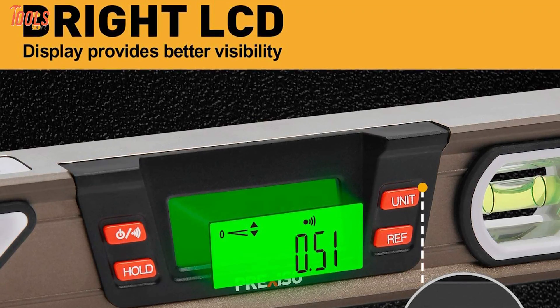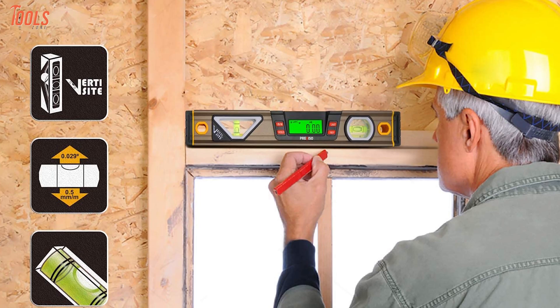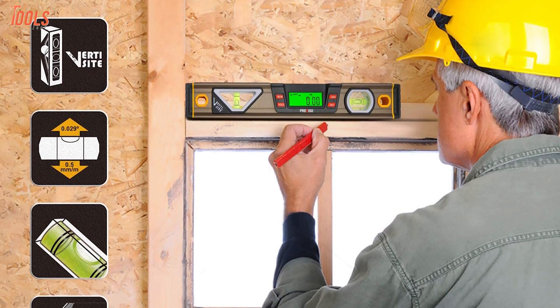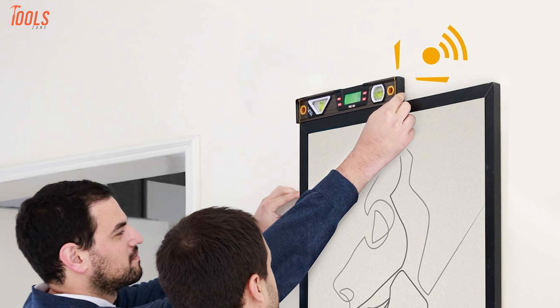Moreover, this level has a large bright green LCD display that offers enough visibility and clear readings of your measurements. All things considered, suitable for construction carpenters, craftsmen, renovation, and home professionals, the Prexiso Digital Level will amplify your leveling and angle-sloping tasks with its robust and faultless features.